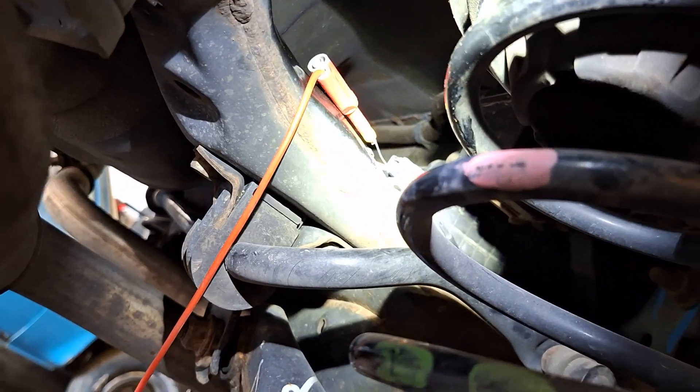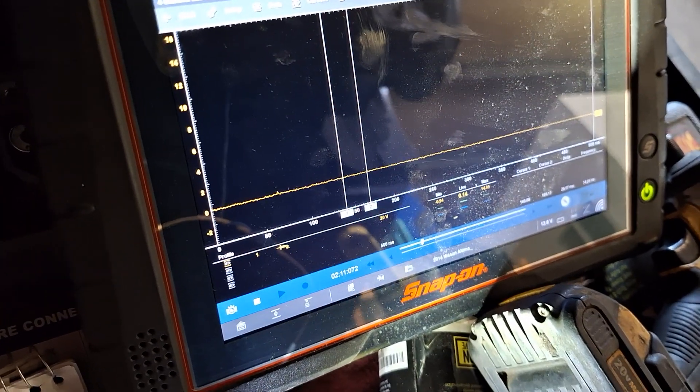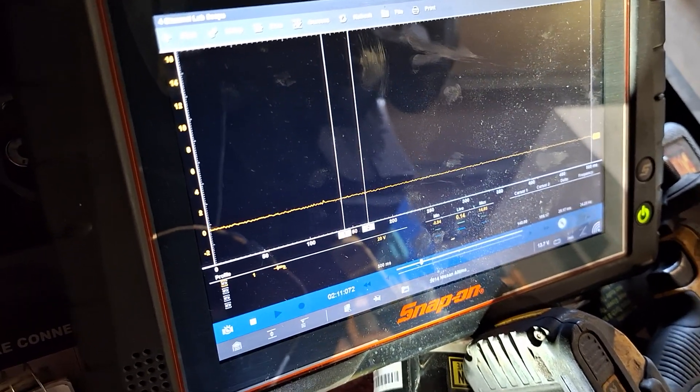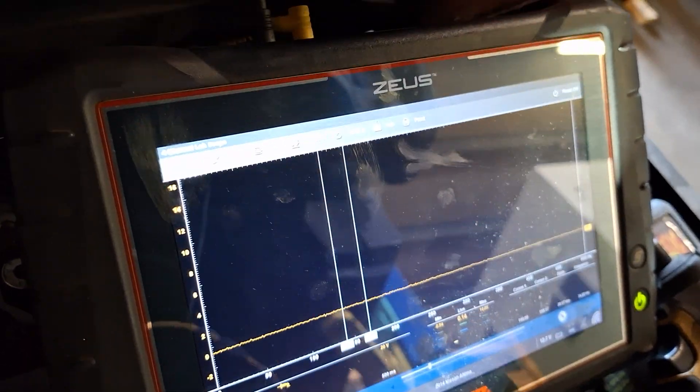I'm connected with a back probe on the light green wire — that's my signal wire — and there's nothing on the scope. I'm spinning the wheel right now and getting absolutely nothing. Let's go to the wiring diagram to explain what I mean.